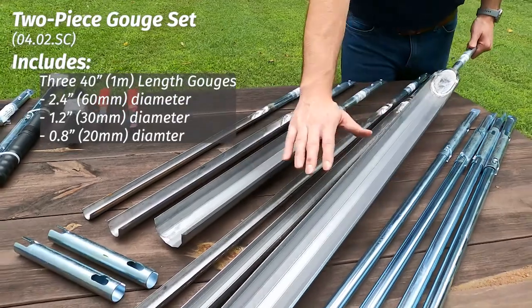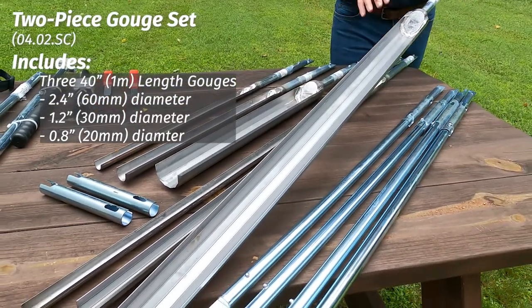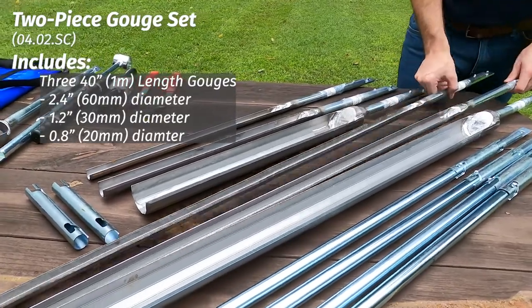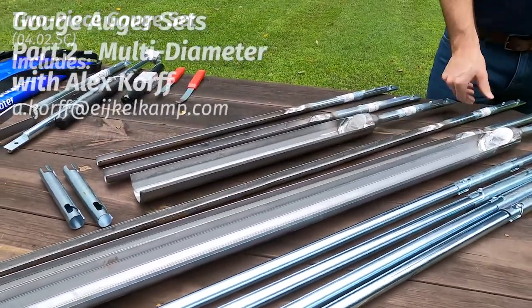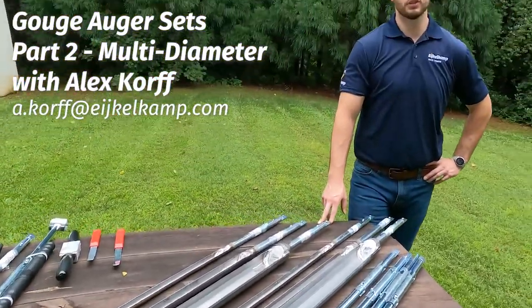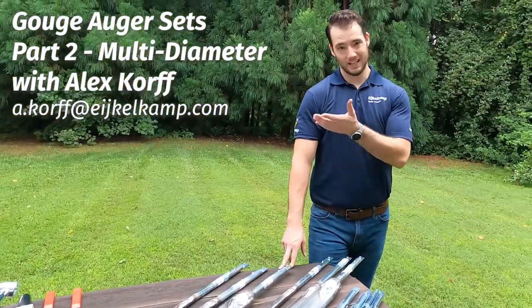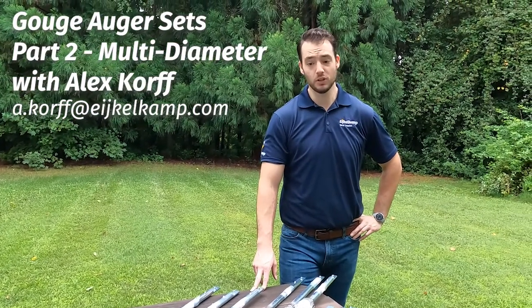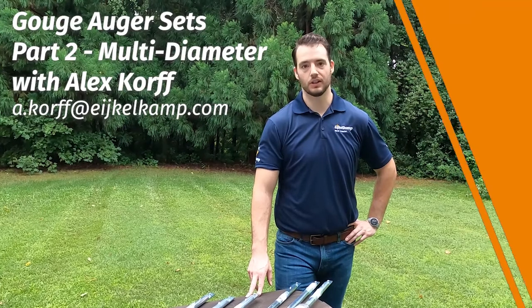Let's say you want a full meter profile — well, that's where you also have these. This is still 60 millimeters diameter, we have our 30 millimeter diameter one, and then we still have our 20 millimeter, so you have a lot of options with this kit. It's relatively large, but it still falls under where you don't need a team to lift it — because of that backpack design, it's really designed to go out to the field and be used by one person. It's a great little kit.